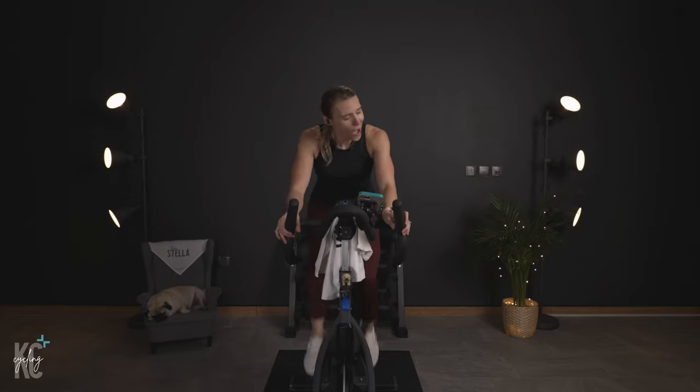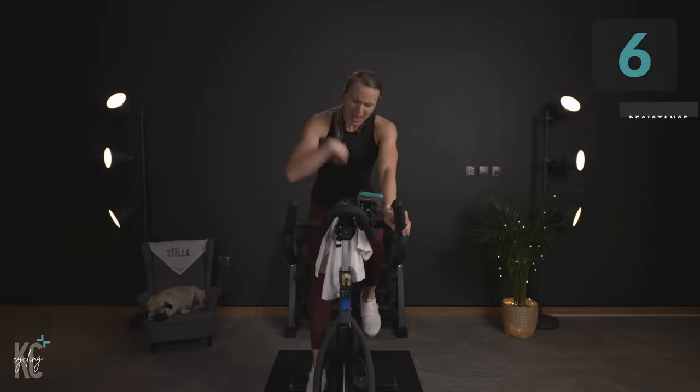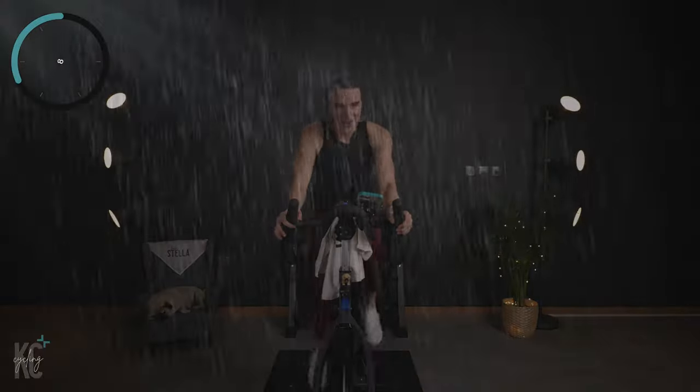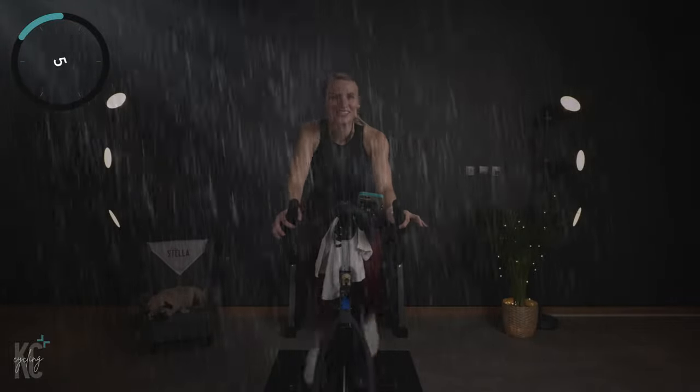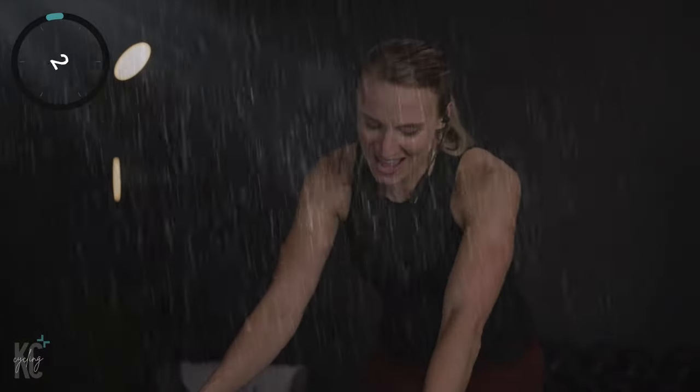All out sprint — we're going to find six. Let's go, push. Only 25 seconds for this first one. We've got to make it rain. Come on, we're making it rain. Let's go. Slow it back.